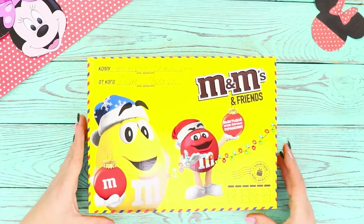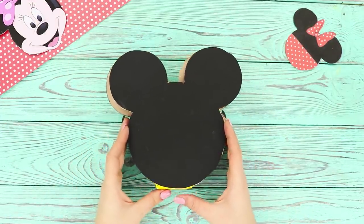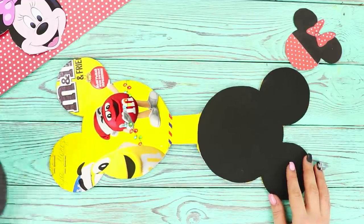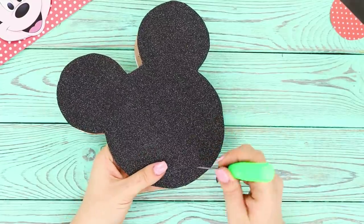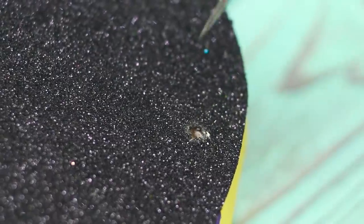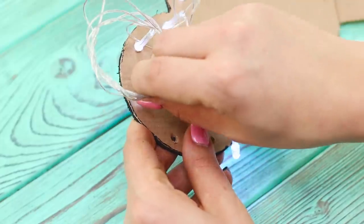Don't just throw away an empty box of M&Ms, because it will be useful for our first life hack. Take a Minnie Mouse stencil and cut a double base with a jumper from the box. Take another template of Minnie and glue both stencils to the base. Fold the piece. Take an awl and make holes through the outline at the same distance from each other. Now take a white string of lights and insert the bulbs into the holes.